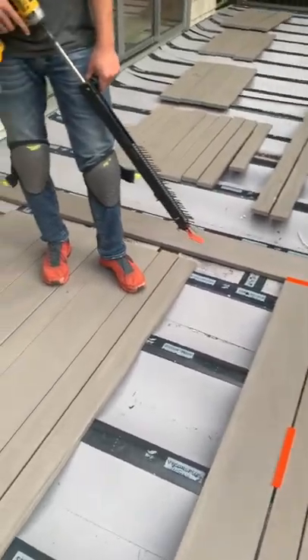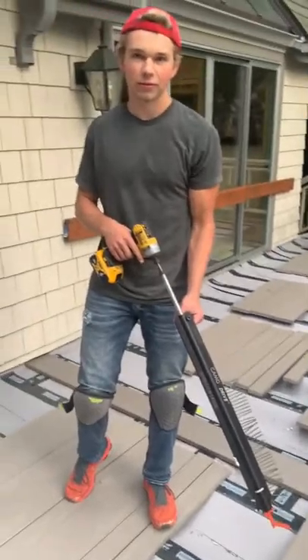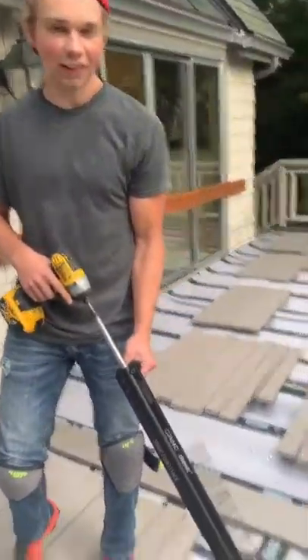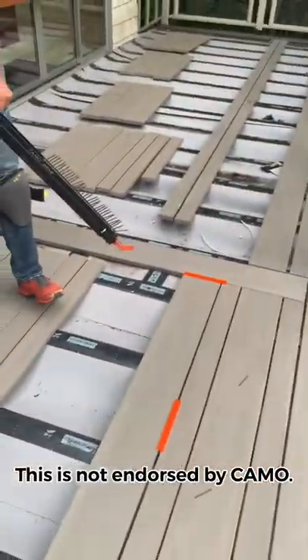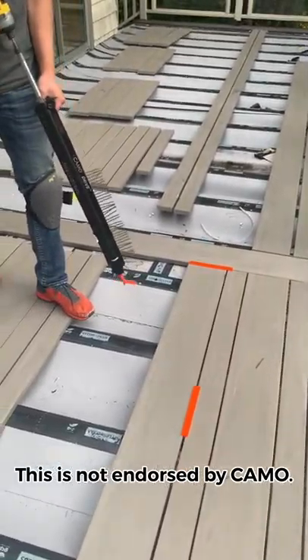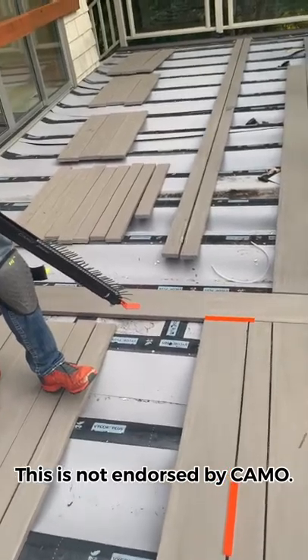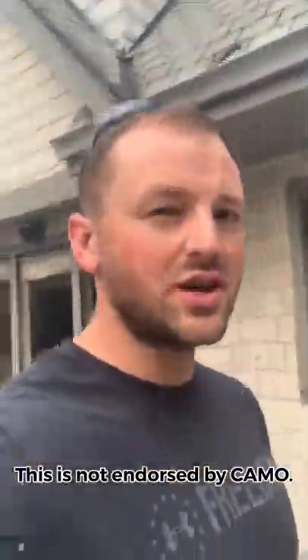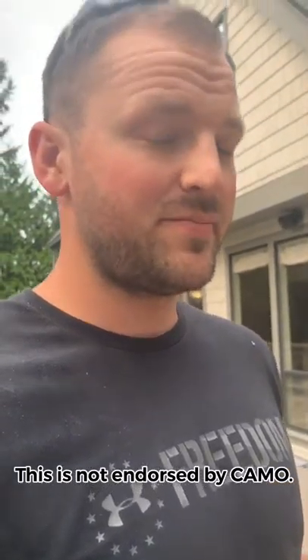Gabe here with GTS Construction. Today I wanted to show you guys what we're using to put down this multi-width decking. We're using the CAMO Drive. We're gonna run through it real quick and then show you the breakdown of what we think maybe could be improved on it.